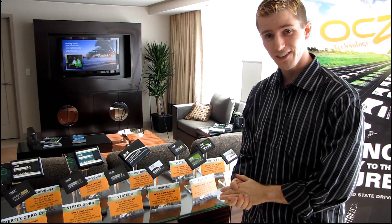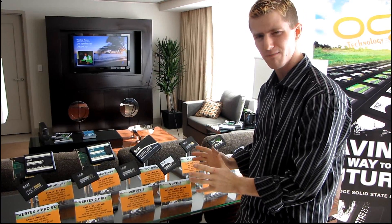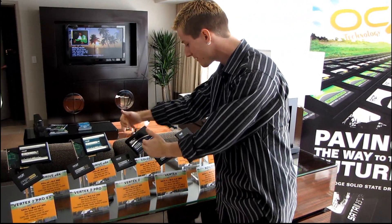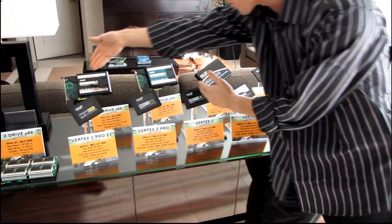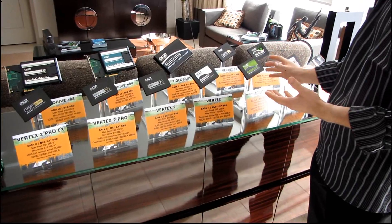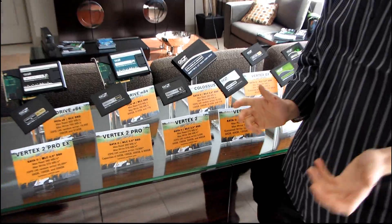I'm here in the OCZ suite at CES and I've actually got their entire SSD lineup in front of me — or maybe not the whole thing, they have so many SSD products. From about this line over and going this way we've got the current products: the Vertex, the Agility, as well as the Solid 2. These are all products we've seen a lot of, but there is some new stuff here too.